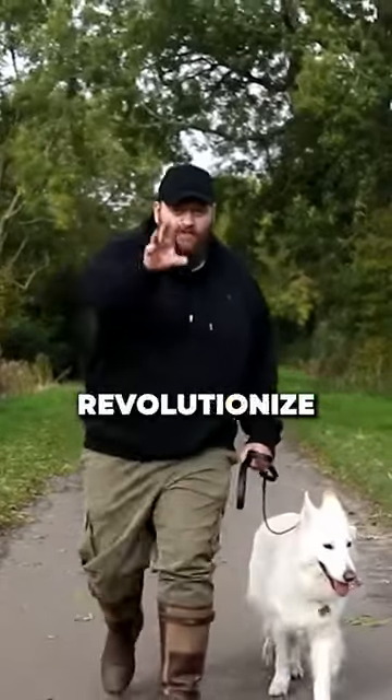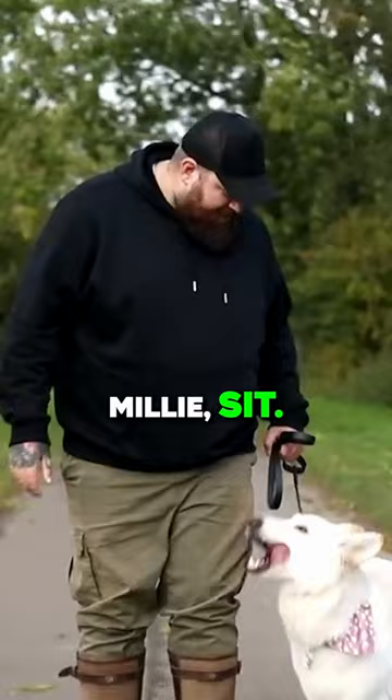This little trick will revolutionize how you live with your dog. Millie, sit. Good girl.